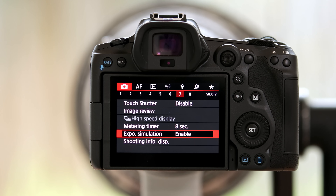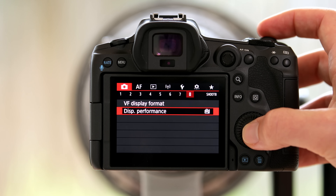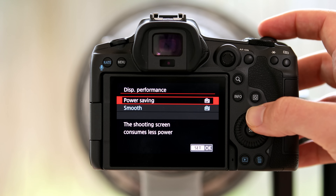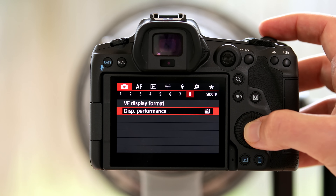Lastly, there's just one more thing you want to change in the red shooting menu — setting the display performance to smooth. That will increase the frame rate of your display, making it much smoother to look through the viewfinder when you're panning, for instance. The only downside is that it will use up a lot more battery, but I think it's a worthwhile trade-off.